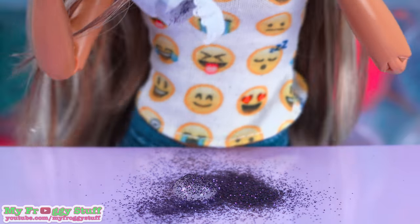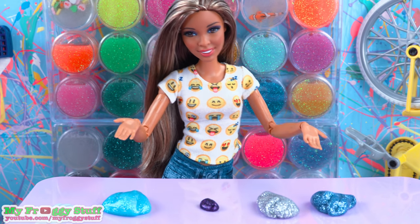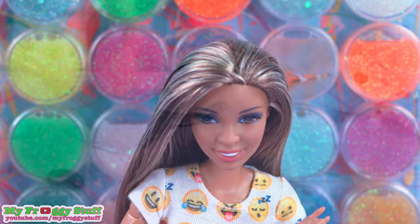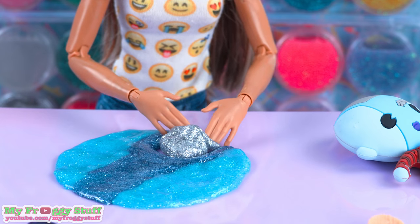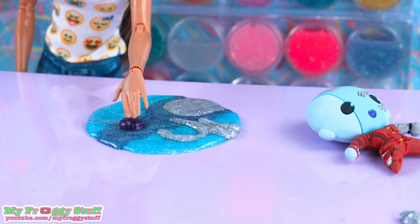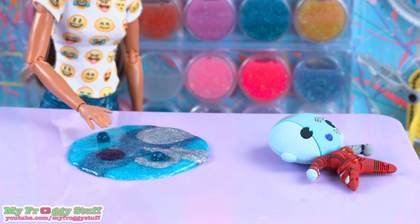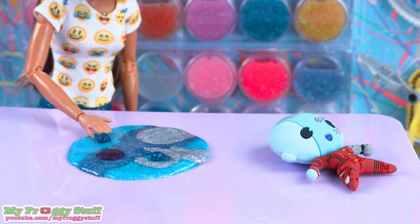And for our teeny tiny slime, we are gonna make that purple. Now that we have all of our slime, let's put Nebula together. Get it? We're putting Nebula together because she's like a machine. I'm so funny. Just gotta put the light blue on the sides. The silver at the top — that's supposed to be her ocular implant. Her lips. Oops, I forgot to give her eyes. Gotta go make some dark blue slime right quick. There we go. Two eyes. It's kind of like making a snowman, only out of slime.